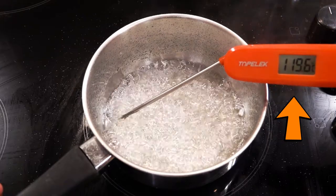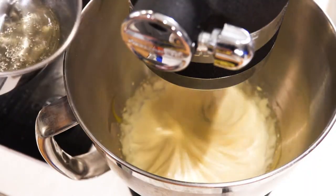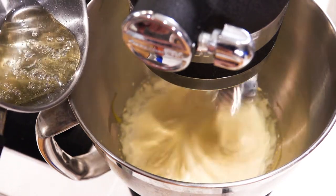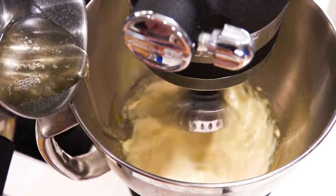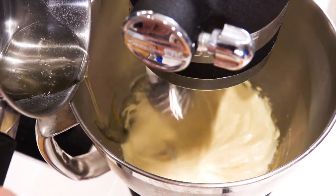Take it off the heat and pour the mixture into the mixing bowl slowly, pouring it into the side of the bowl. Try to avoid pouring it directly into the whisk, otherwise you will end up with spun sugar — we don't want that.